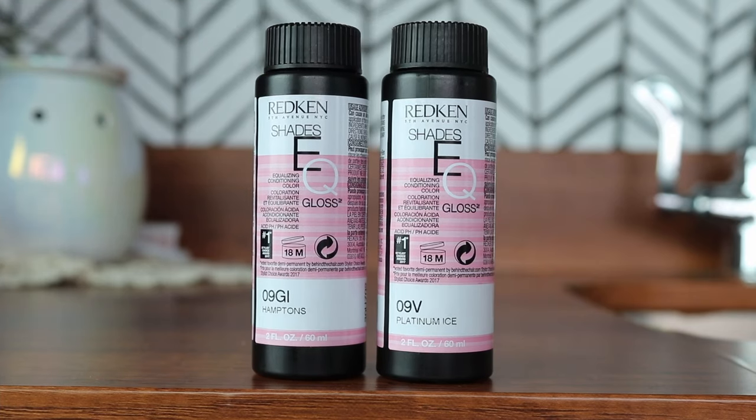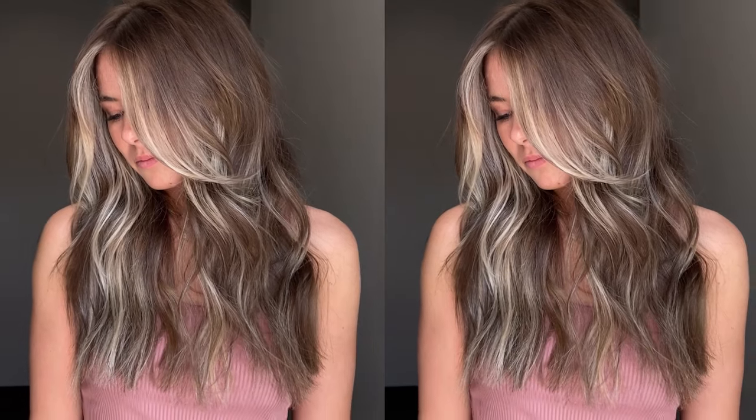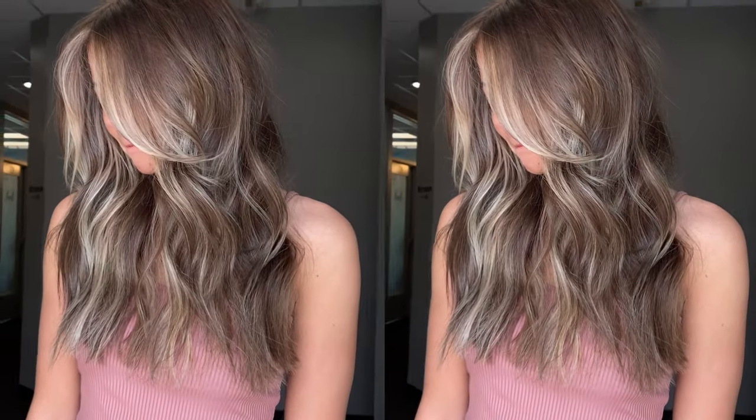At the bowl, when toning the remaining blonde left out, I used Redken Shades EQ 9V and 9GI, all equal parts, mixed with equal parts Redken Shades EQ processing liquid. I really love mixing the GI series with the V series — the V takes away any unnecessary warmth, making it really rich and bright, and then the GI brings it down slightly, just slightly warm, which also creates beautiful brightness when hit by the sun. That combination creates the most perfect neutral but bright blonde.